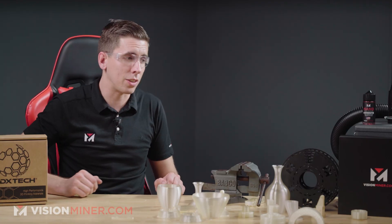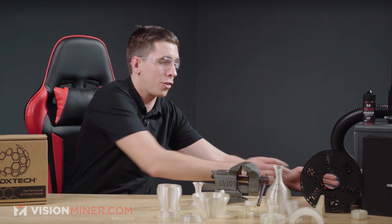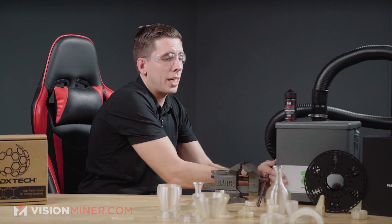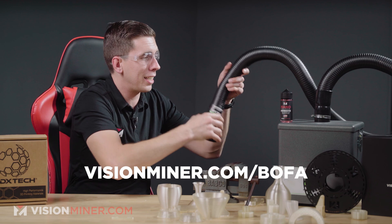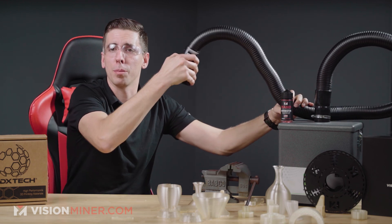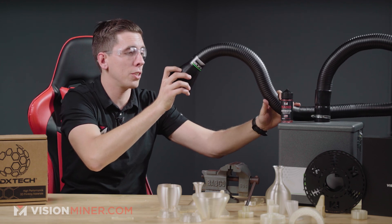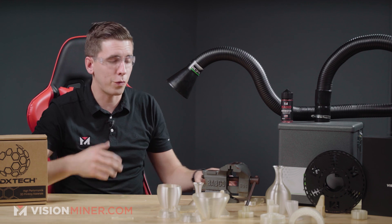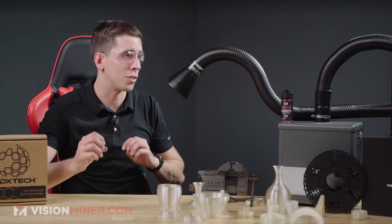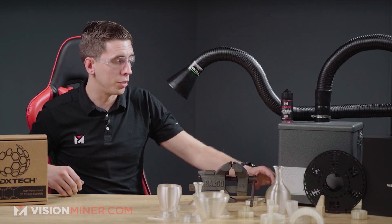Next we're going to burn this thing. Before I do, I'm going to use the BOFA Print Pro 2, which has a flex arm — available at visionminer.com/BOFA — so we don't get the fumes all over the place. We've got fully contained heated chamber printers, and we've got stuff like this that you can use for soldering, grinding, or anything else where there's fumes.